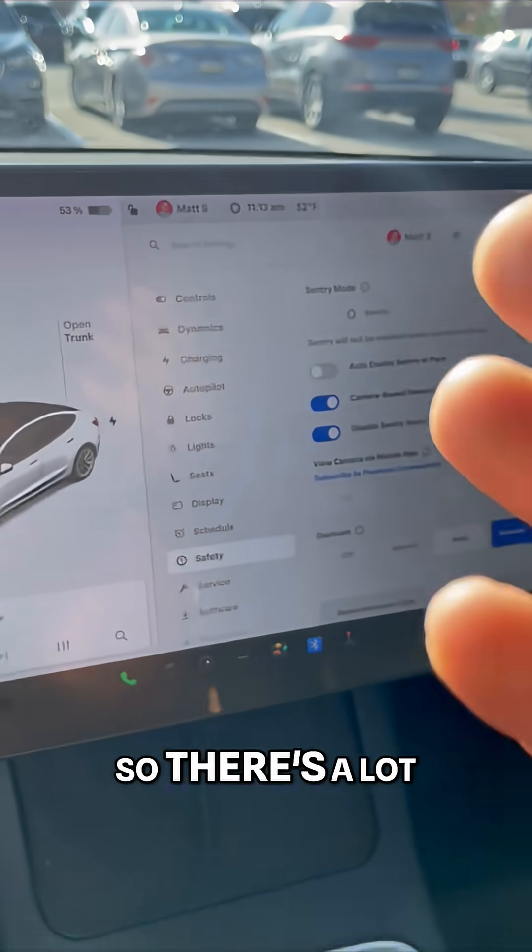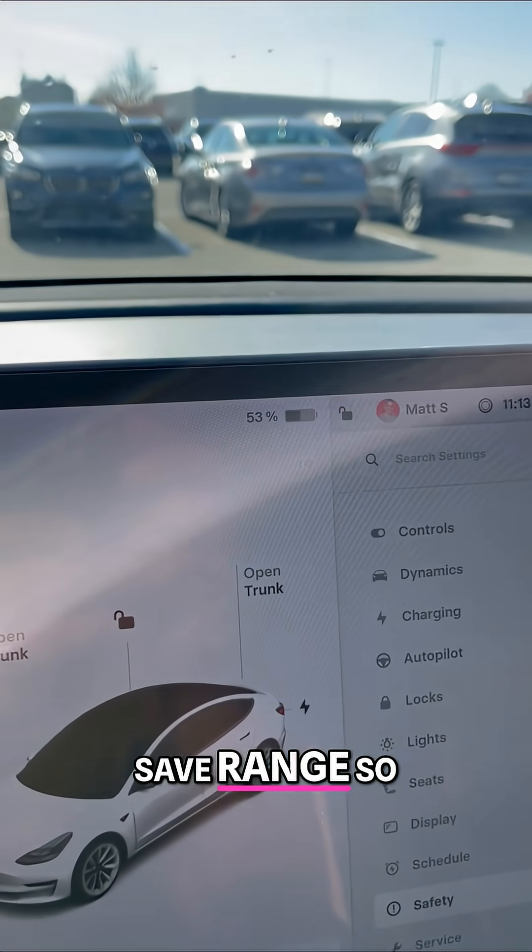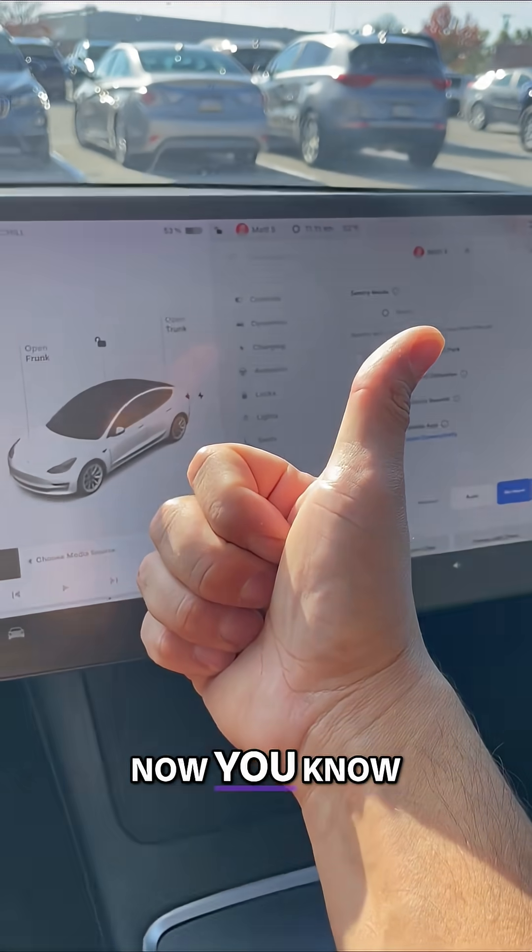That'll also disable things like sentry mode. There are a lot of good ways to save range so that you never have to worry when you're on the road. Now you know.